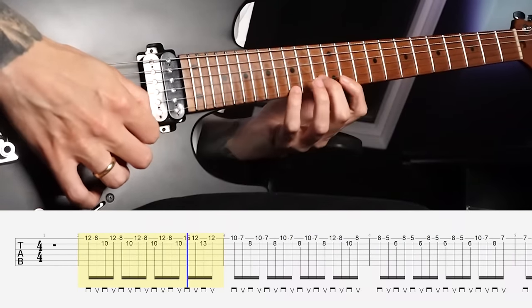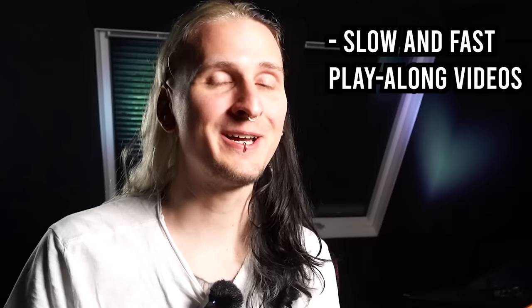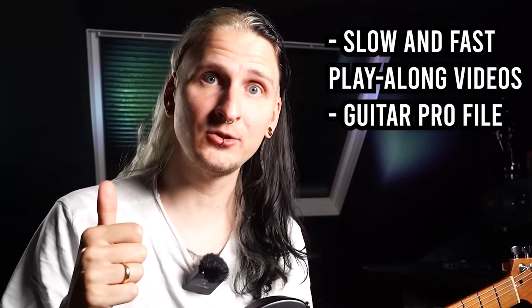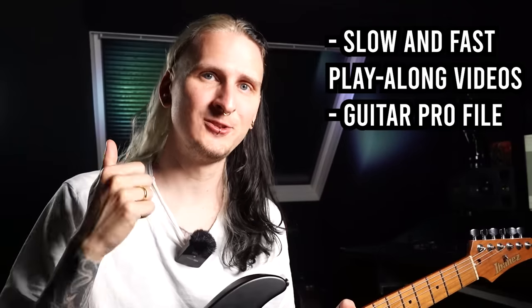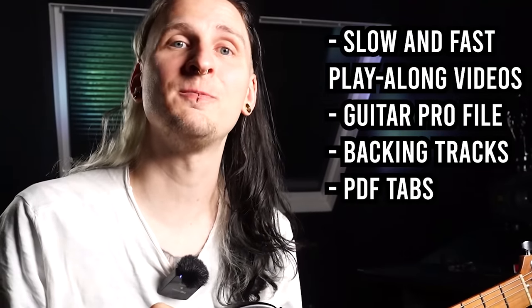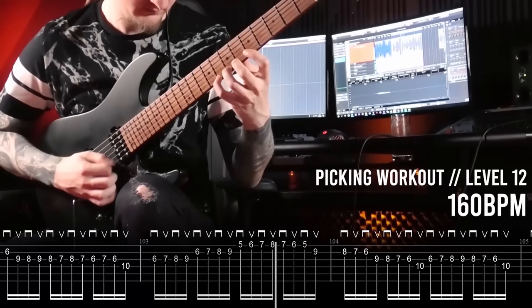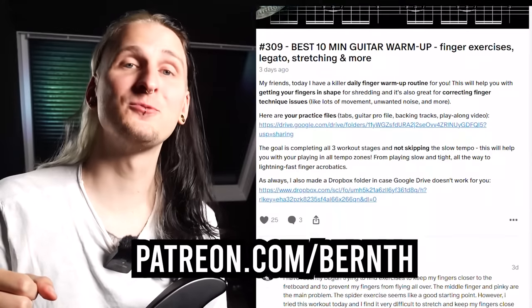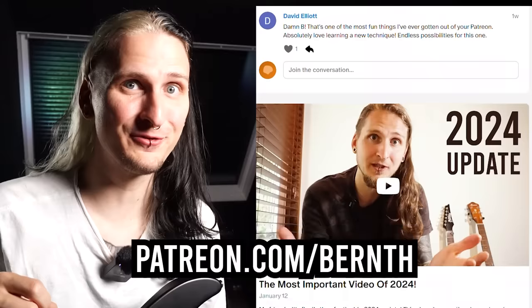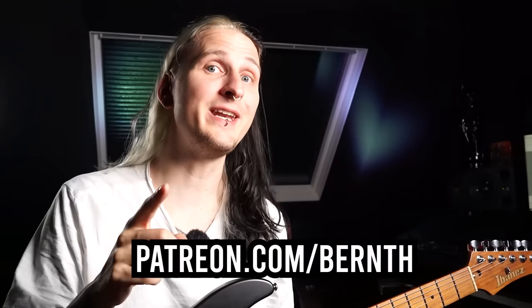I've made slow play-along exercise videos so you can learn these exercises and compare your picking and fretting technique. For additional challenge, I also made fast play-along videos, a guitar profile with full instrumentation so you can change the tempo yourself, backing tracks with and without my guitar, and a PDF tab sheet — all available to download at patreon.com/burn. There you also get access to over 20 full guitar courses, including my alternate picking masterclass. If you're not part of the world's biggest guitar page on Patreon yet, join us today with the link in the description.